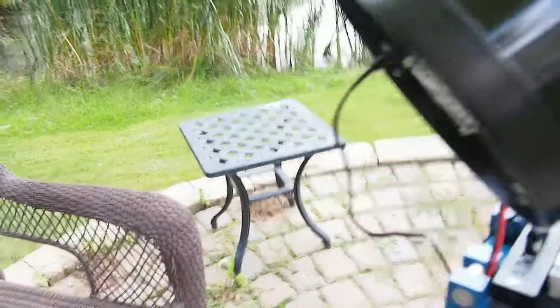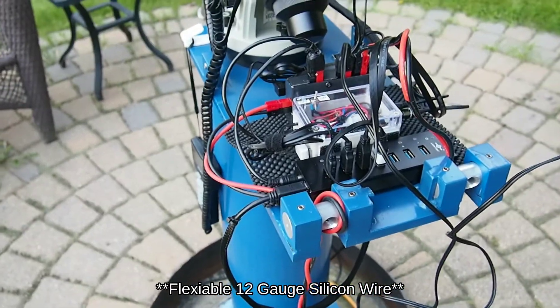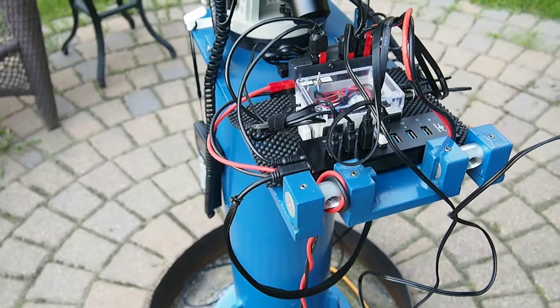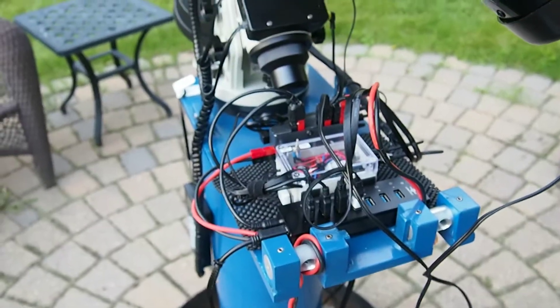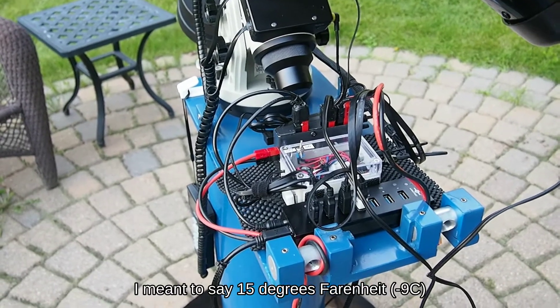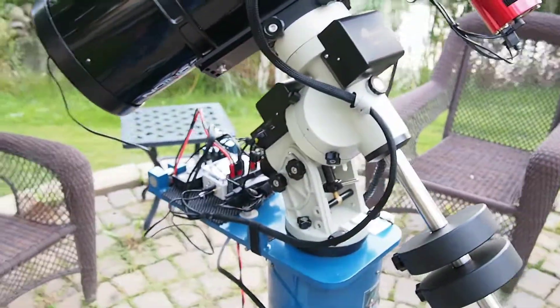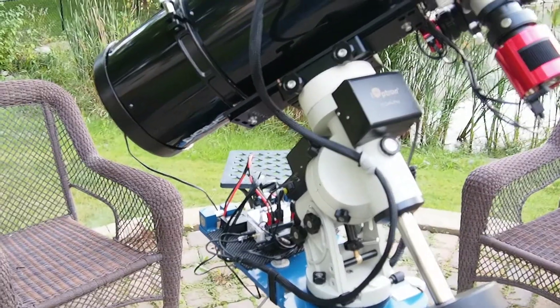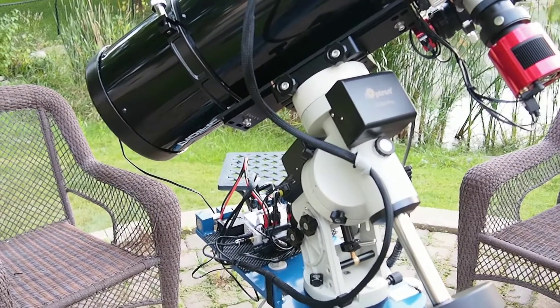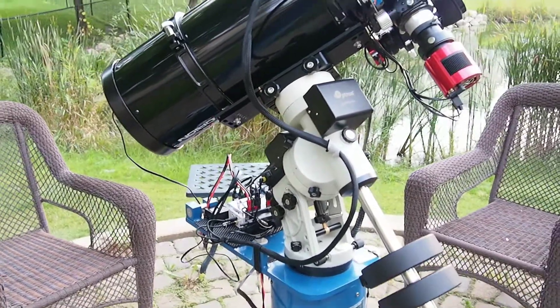Speaking of cooler temperatures, in Minnesota it gets pretty cold. I use silicone power cables, which provides maximum flexibility in cold weather. I find that when I get down to about negative 15 degrees Celsius, things get brittle and cables don't move easily. Below that, the mount starts to lock up because of the added resistance in the gear and motor combination.